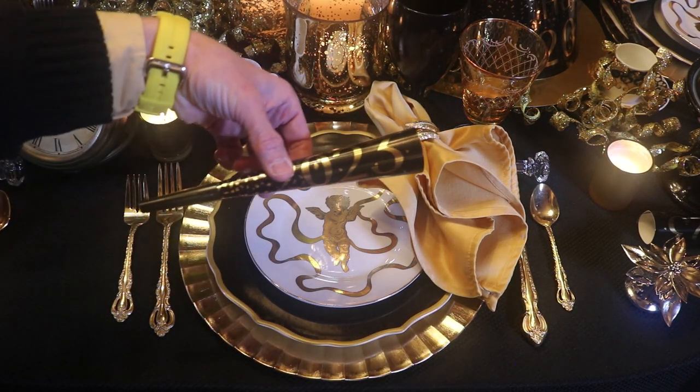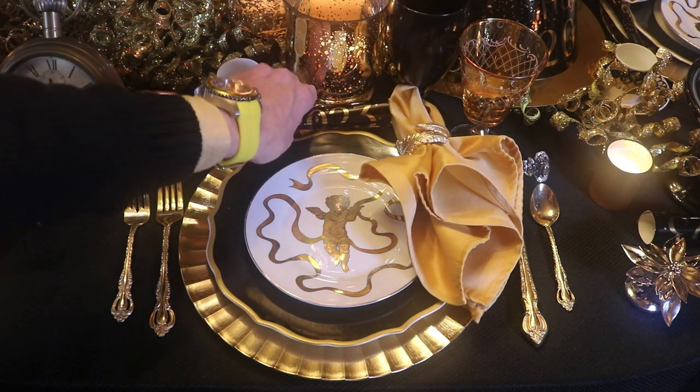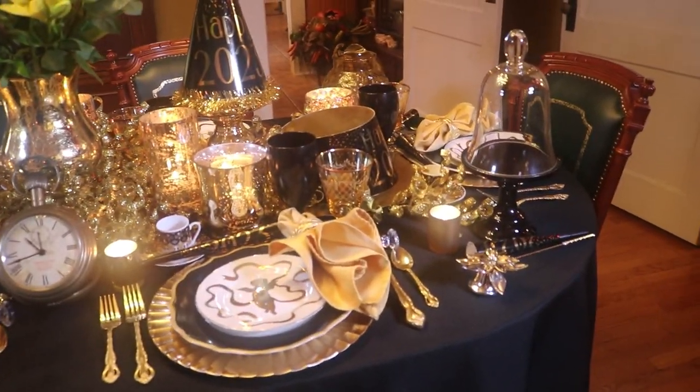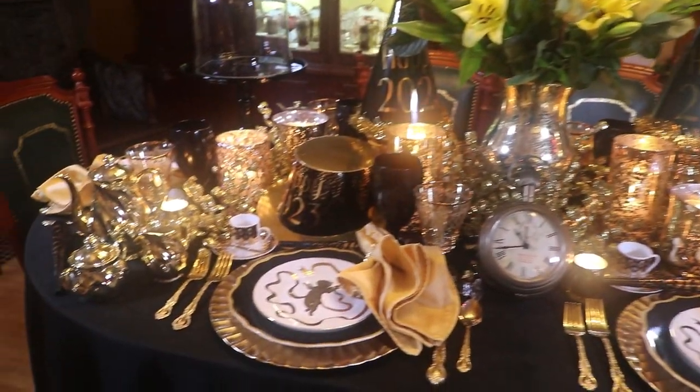And as a final touch, I have my 2023 little party horn. All that glitters is gold for this tablescape anyway.